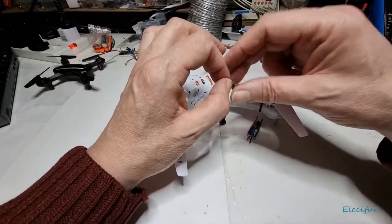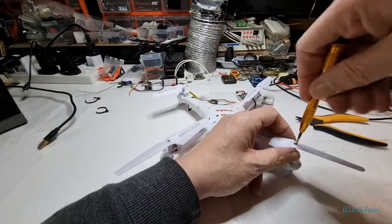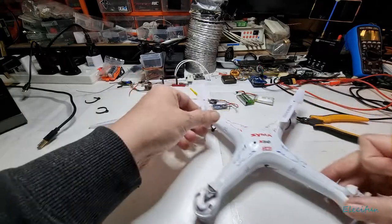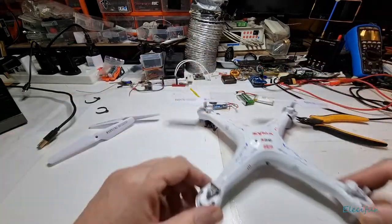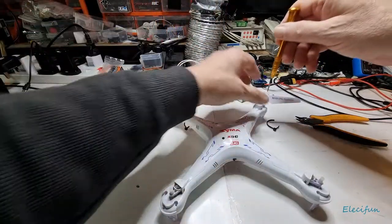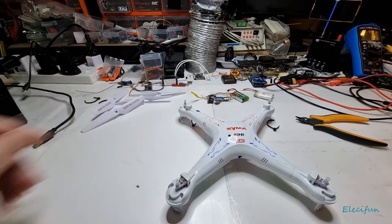Alright, let's get these open and take our props off. This does come with its own little screwdriver, which is great. Now, these props — the leading edge is facing inwards, so these will turn inward on top and outward on the bottom. It's always good to know: put them on the wrong way around and it will flip over, it just doesn't want to play at all.